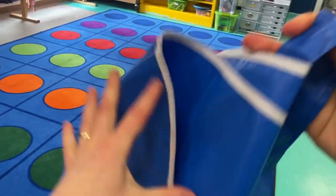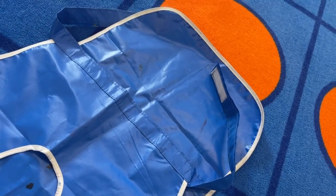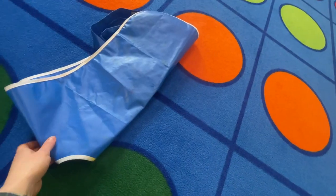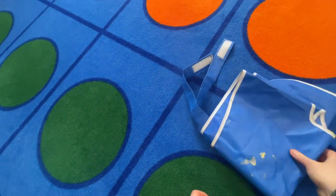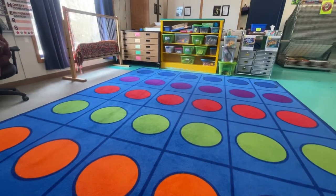Don't forget to take off your smock and fold it — like this: long way, short way — before you put it back. Then get yourself a free choice activity. Have fun!